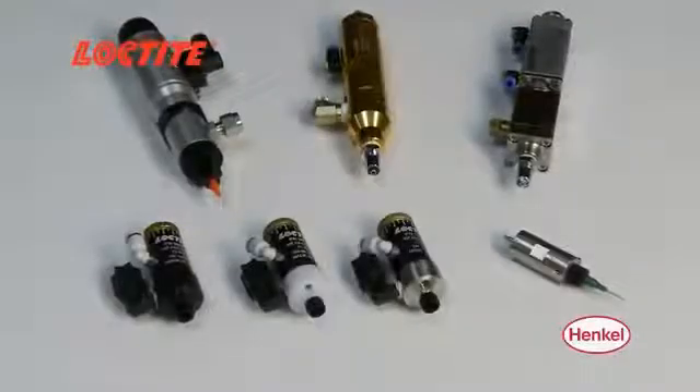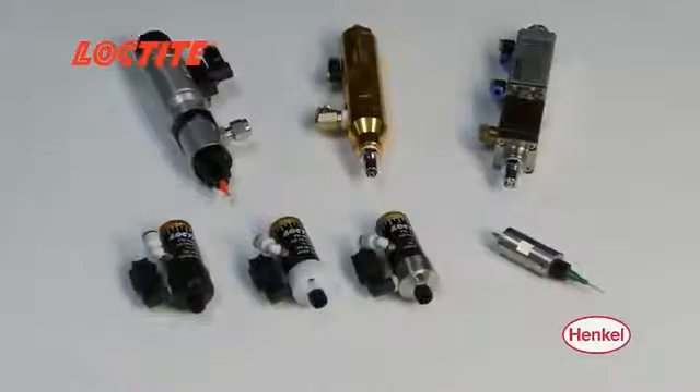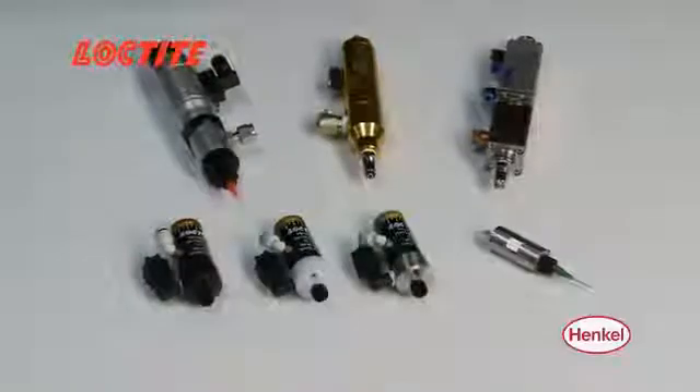Henkel offers a wide range of Loctite dispense valves to meet all of your fluid dispensing needs, from water-thin to high-viscosity adhesives and sealants.